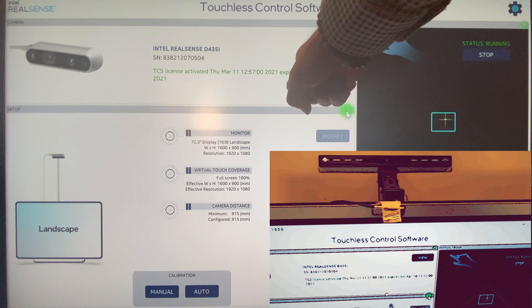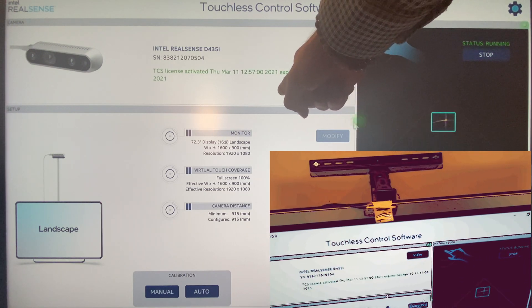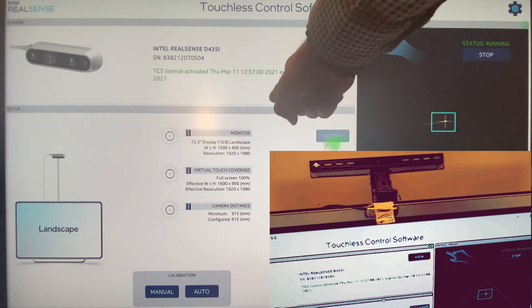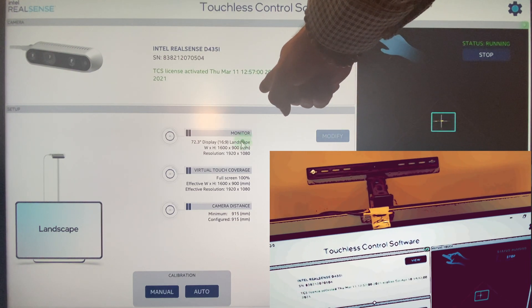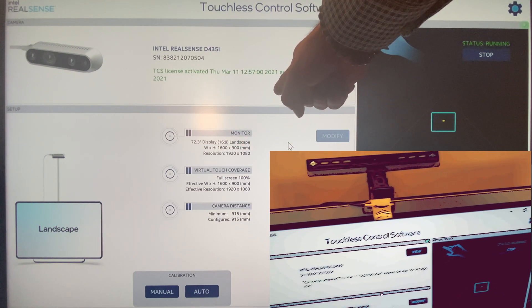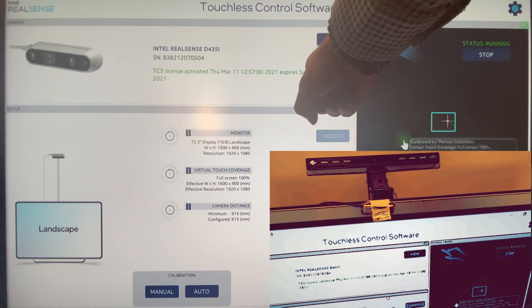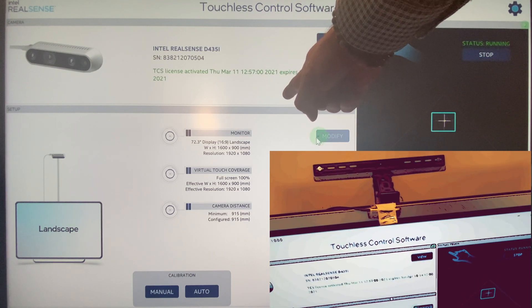Right now it only supports the D435i, but in the future I would imagine they're also going to integrate the coded light sensor, the L515, or the D455. Any kind of depth camera could easily do this. We've seen this with Elite Motion for several years now — it's really been amazing.